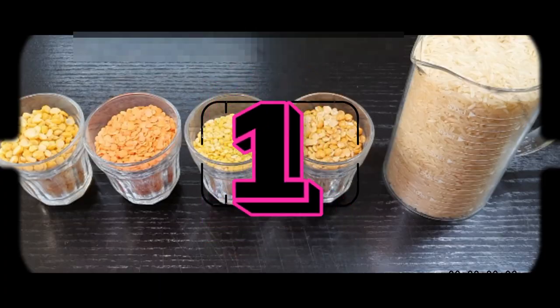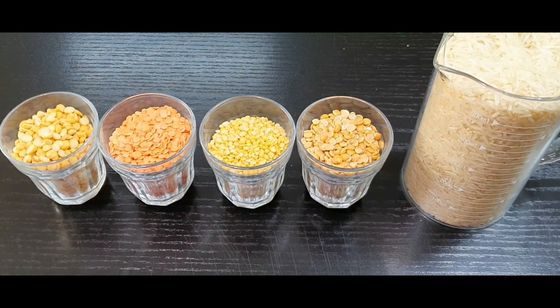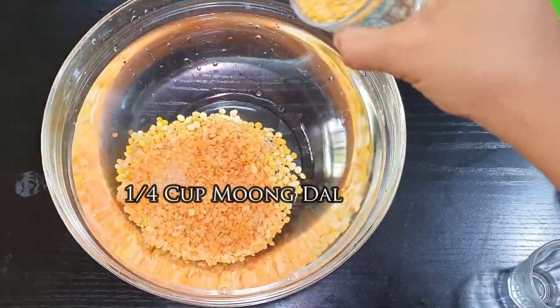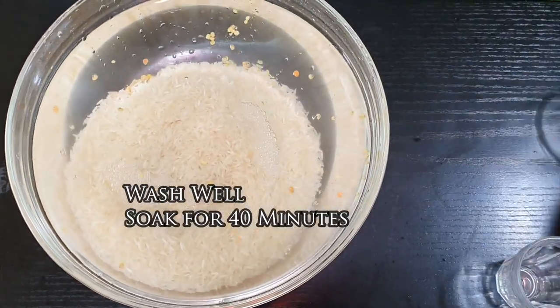It's going to be a very simple and easy recipe, so let's get started. I'm going to use four types of dals along with rice: one-fourth cup of chana dal, one-fourth cup of masoor dal, one-fourth cup of moong dal, two dals, and two cups of rice. Wash well and soak for 40 minutes.